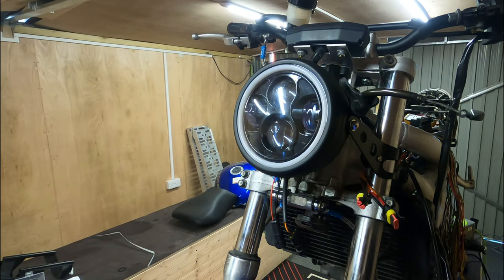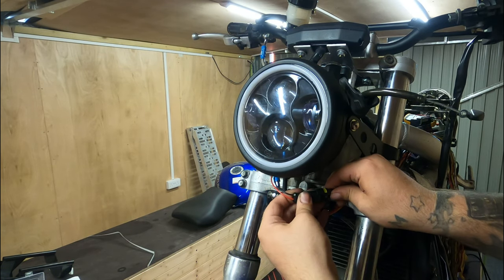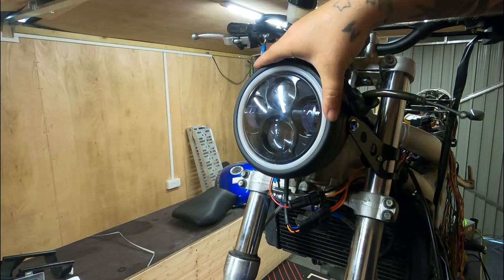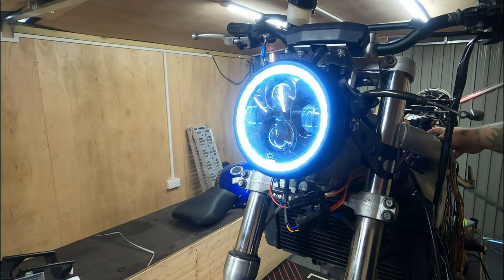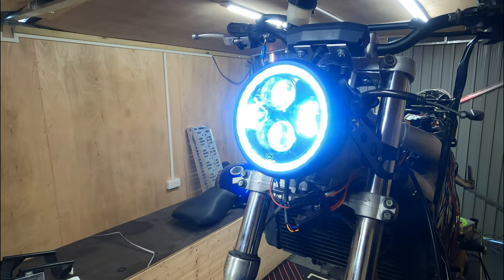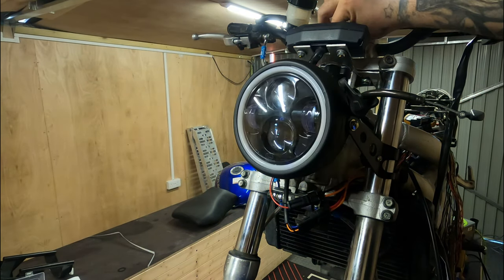With all that out of the way, what we should have to do now is pop these plugs in. I'll flip the key on. I've got my light control switches over the other side. This is your day running lights — flick over to the next one — run to headlights, so that's a low beam. Press the switch — that's the high beam. So yeah, everything's working as it should. Flick that off now.